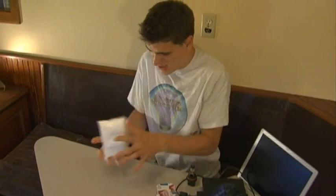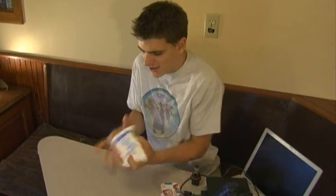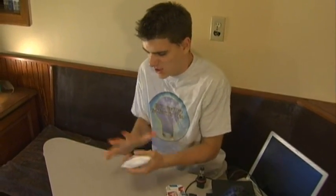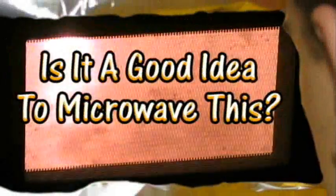Hello and welcome to 'Is It a Good Idea to Microwave This?' I'm your host, Jory Caron. This pack is too cold! Too cold! Too cold! What do we usually do with things that are cold? We microwave them in my microwave. I think I have frostbite. Is it a good idea to microwave this? Let's find out.